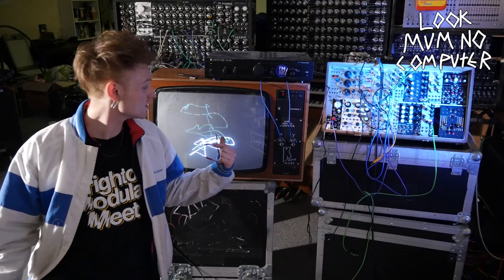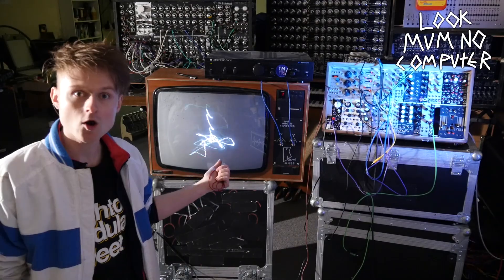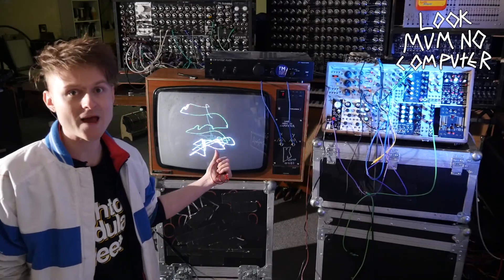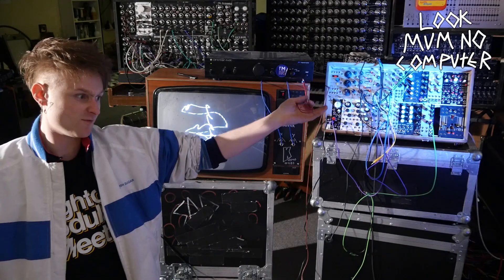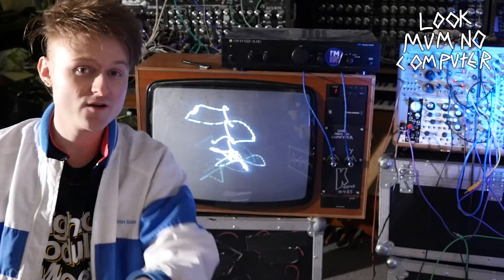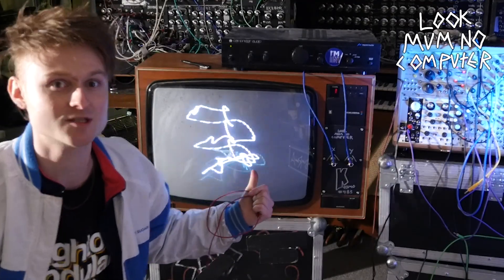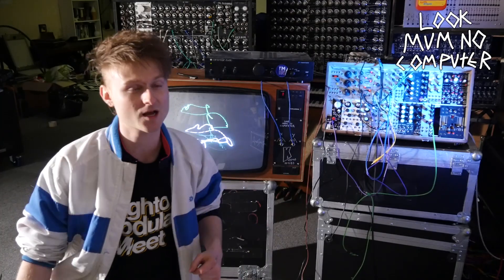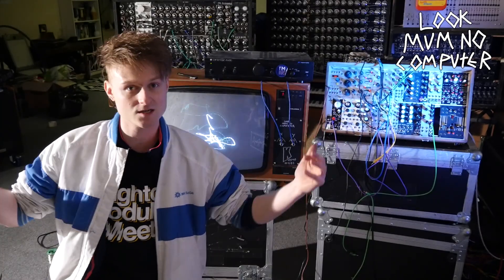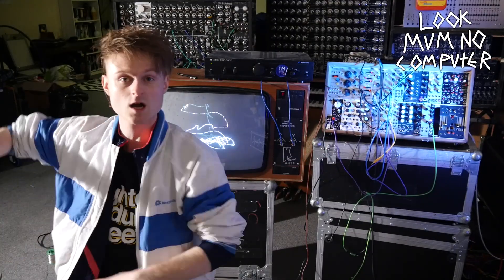I'm definitely going to look into this more because it was pretty fun. I was stuck here doing it for like an hour. A longer video of my lightning bolt Etch-a-Sketch jam is available on my Patreon along with a load of other fancy things. Remember, if you're thinking of doing this at home, do your research because you don't want to get zapped. Andrew also organises the Brighton Modular Meet, coming up in a couple of months — there's information in the description. I've been Look Mum No Computer — don't forget to subscribe and all that jazz. Bye.